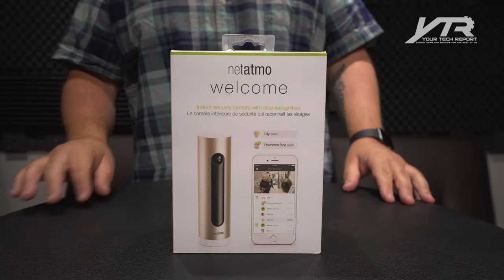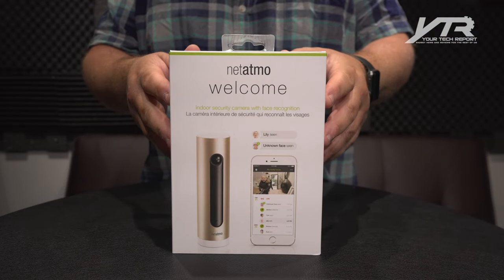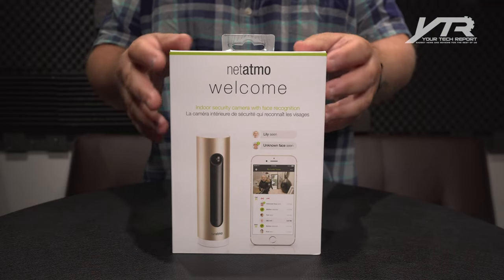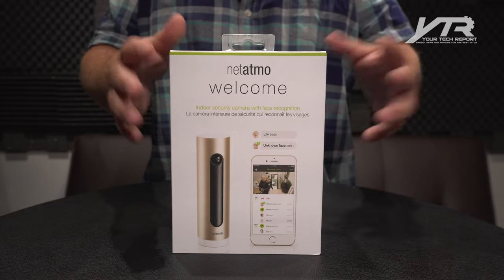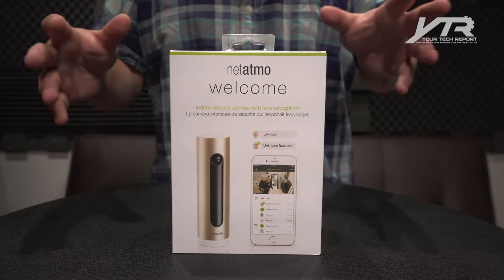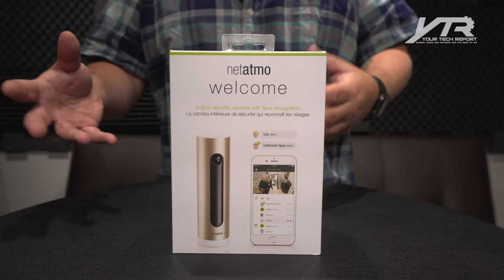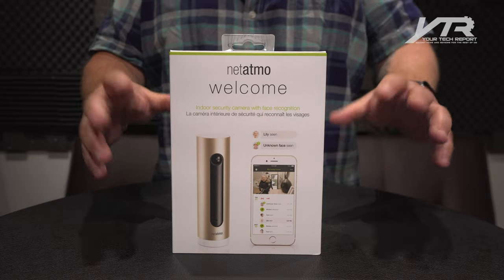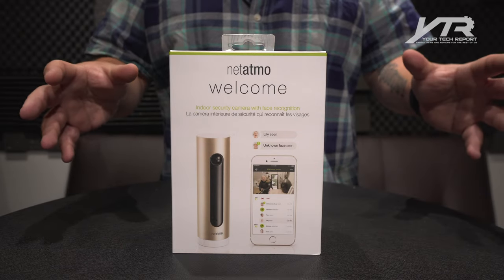Every once in a while we go on these journeys of discoveries together, you and I, and today we're going to journey together with a company that I've experienced only once before, and that company is Netatmo. This company has released a slew of home sensors and products. They had a great indoor-outdoor temperature sensor that connected to your iOS or Android device to let you see what the outdoor temperature was along with the indoor temperature.